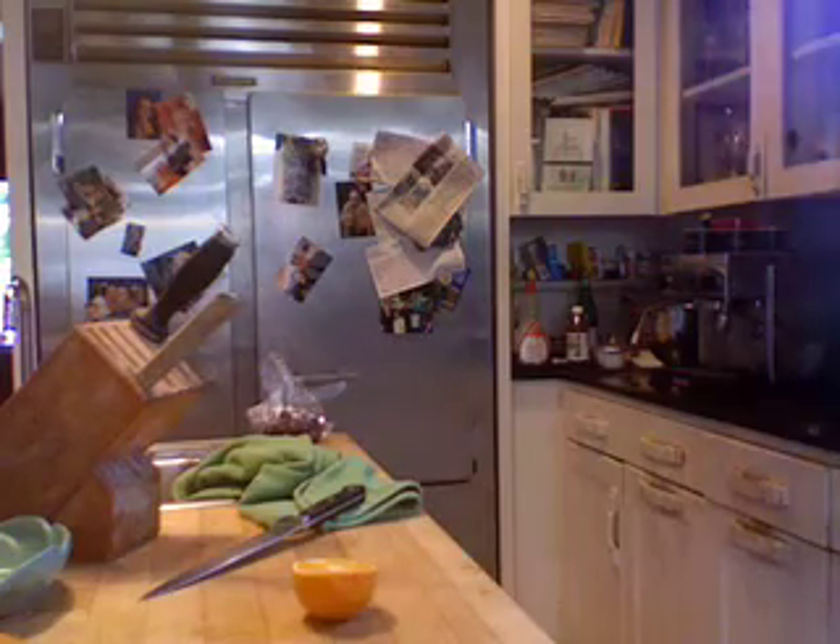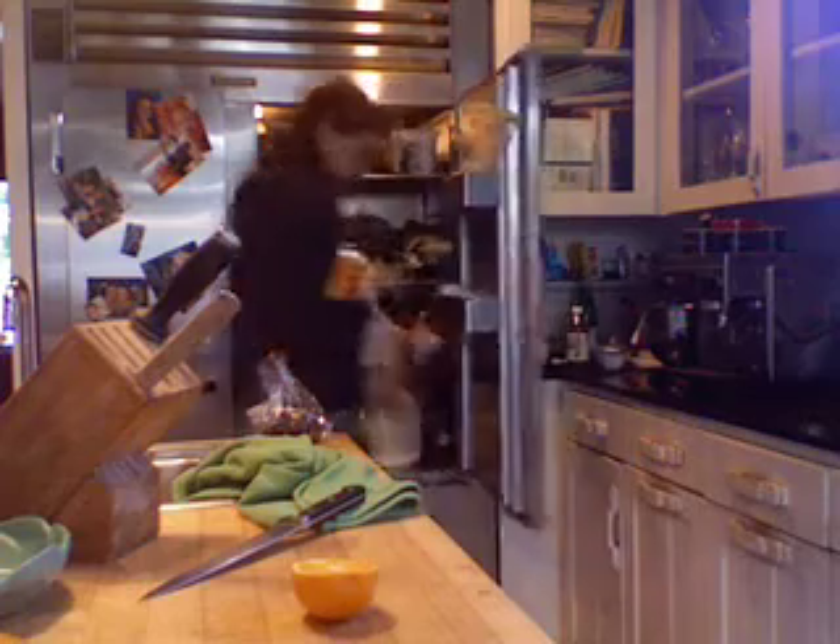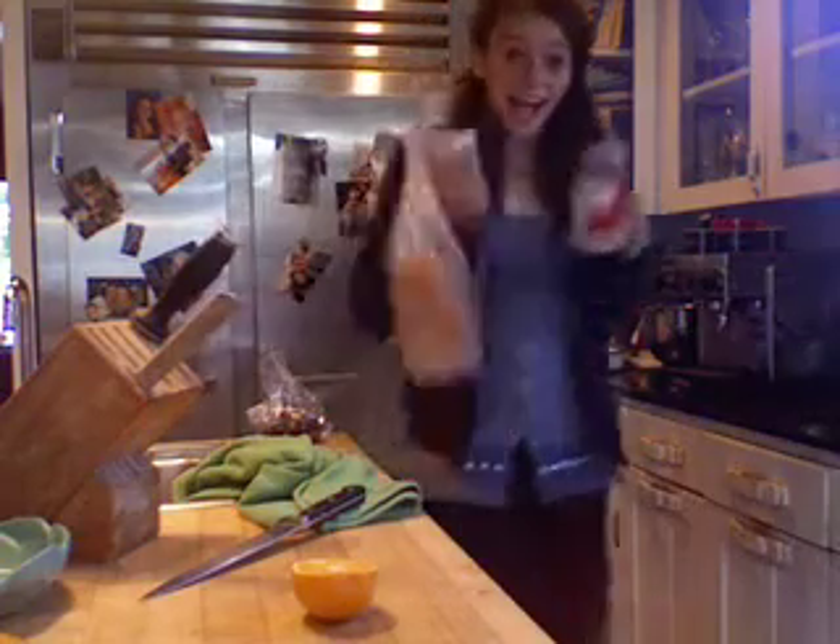First, make your way to the refrigerator. Get out the peanut butter and jelly. And if you keep the bread in there, bread. But if you do not, get the bread from somewhere else. The Krabby Patty California edition will never, ever, work without bread, peanut butter, and jelly.